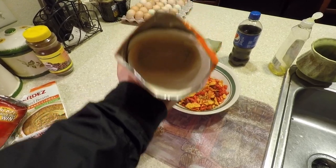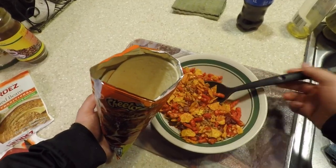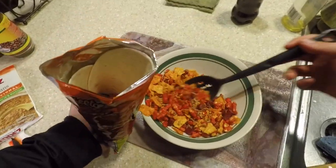Add the garlic and drizzle in the water. Add the garlic. They ate the garlic. Let's add the garlic.